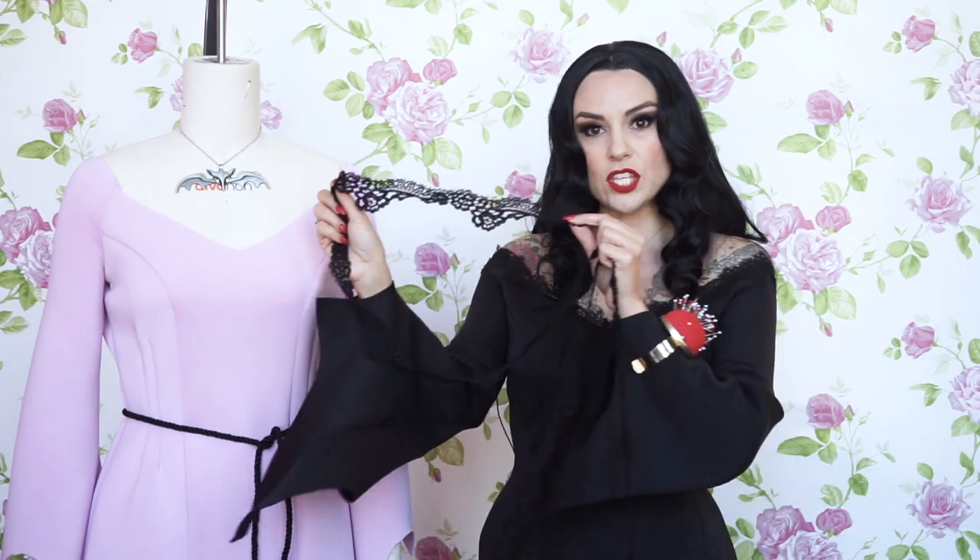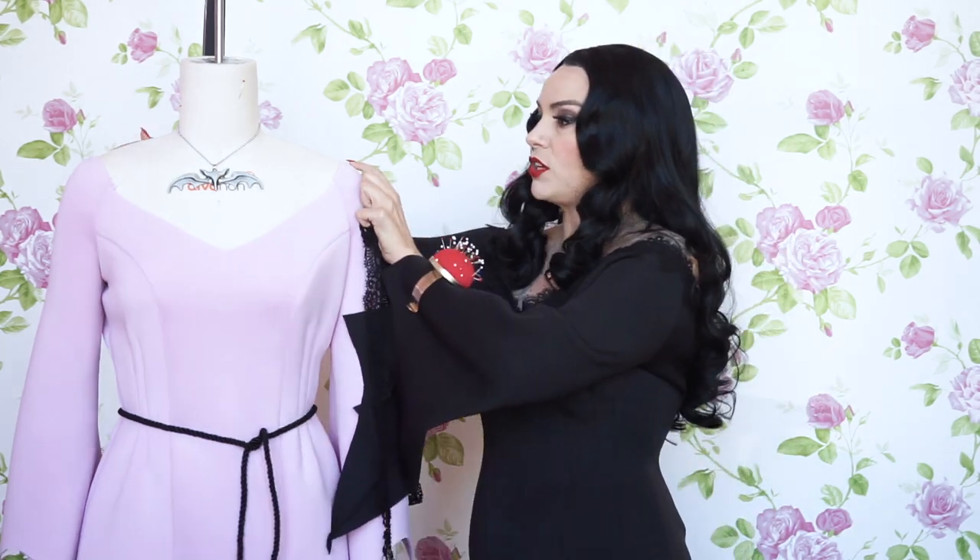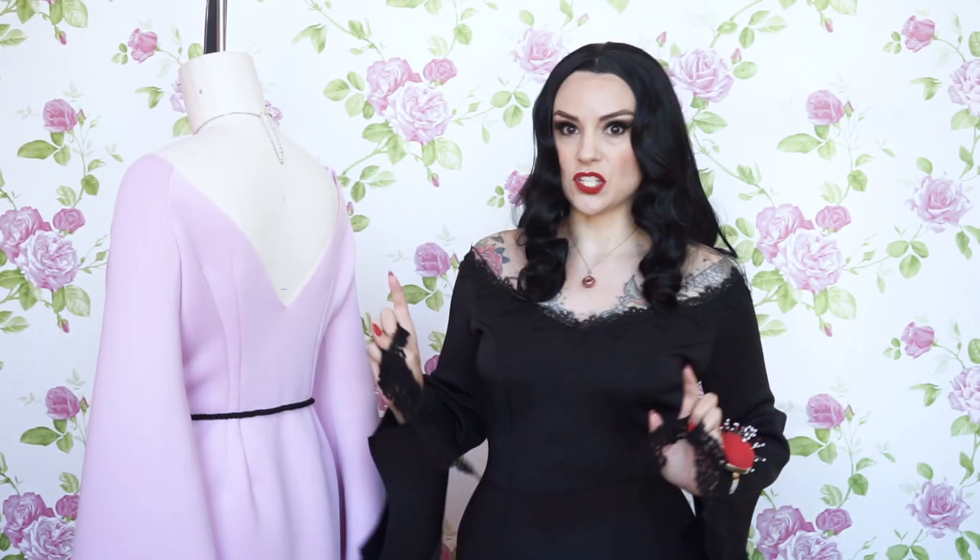I'm going to show you how I added the trim to the neckline. I did everything the same for this Lily version that I did for the Morticia version — you can find those directions on the Charm Patterns blog — but I cut it in this lovely lavender neoprene to give it more of a Lily feel. Now I have three yards of this beautiful Venice crochet lace trim.